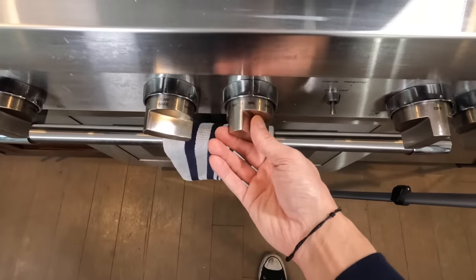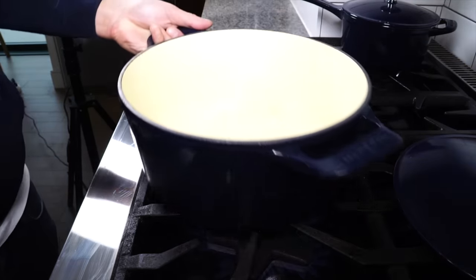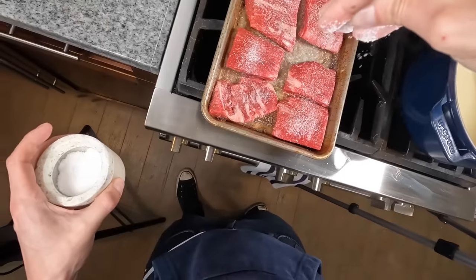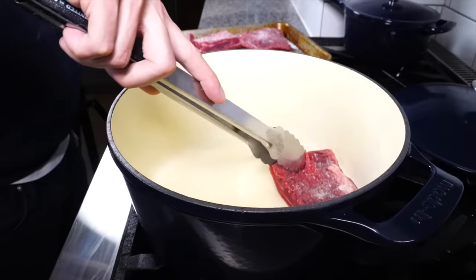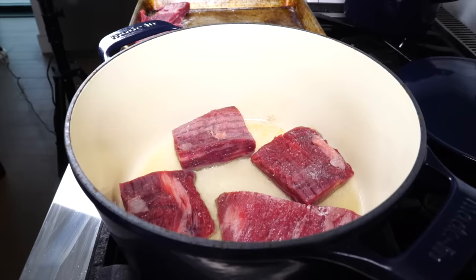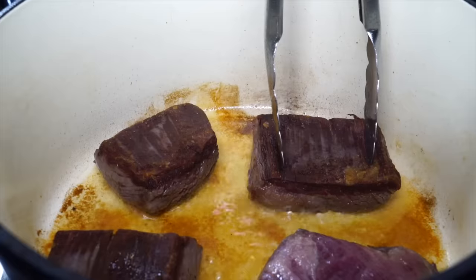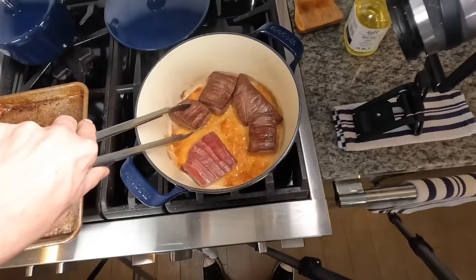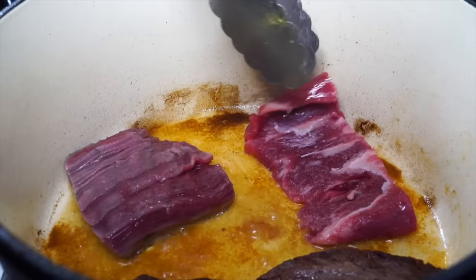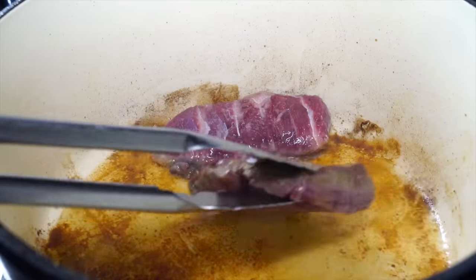Before we deal with the stovetop, we need to preheat the oven to 300 degrees. In a large Dutch oven on high heat, add a touch of oil. Once the oil is hot, season those steaks generously with salt, add them into the hot Dutch oven, and sear them very well — do this in batches if needed. Take your time and make sure each side gets a really dark sear. Once done, get them out of the pan, finish searing any remaining pieces, and you'll have all those great dark bits built up on the bottom.